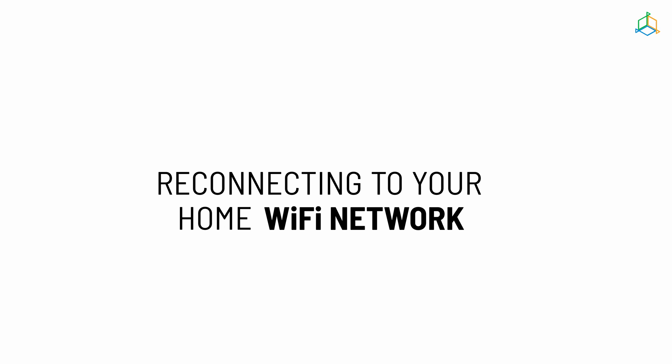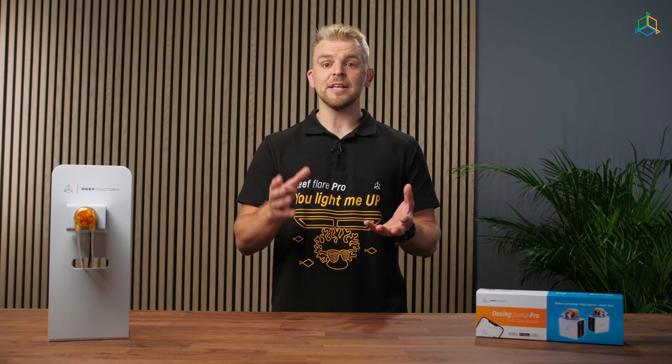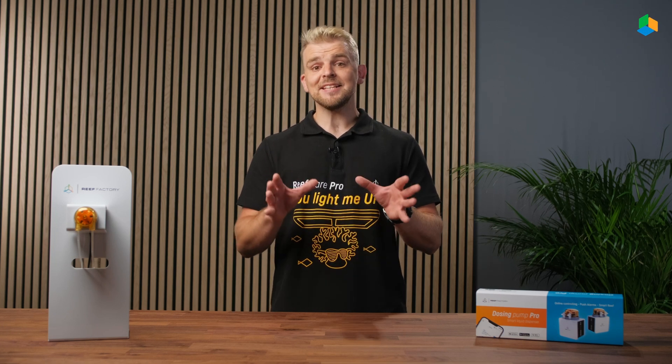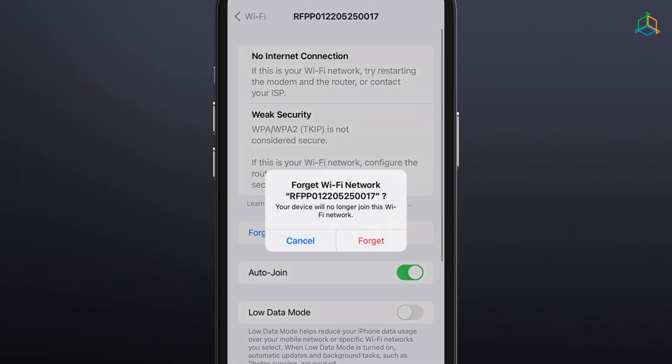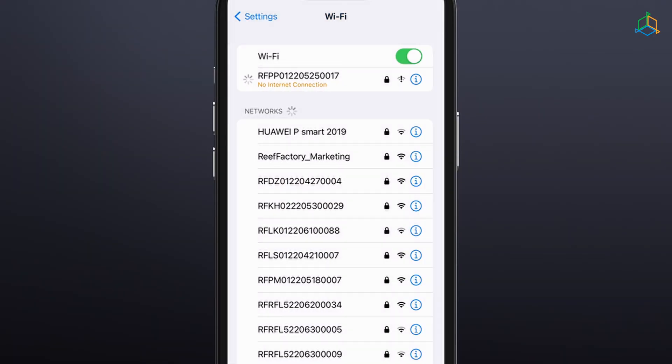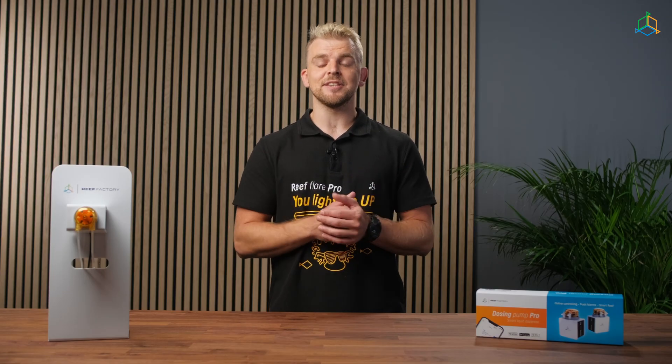From now on, you can control your device via the Smart Reef app or at reeffactory.com. Once setup is complete, remember to disconnect your phone, tablet or computer from your device's Wi-Fi network and connect to your home network to regain internet access.